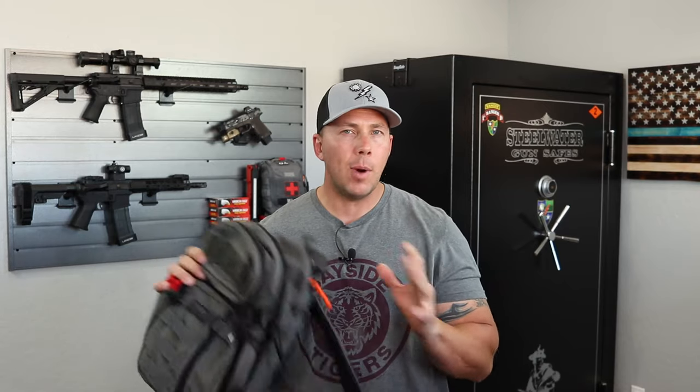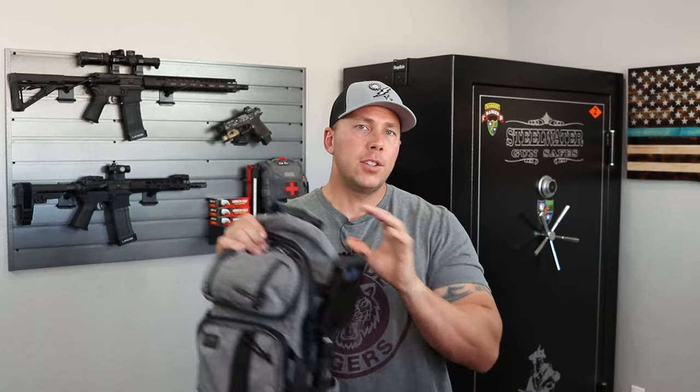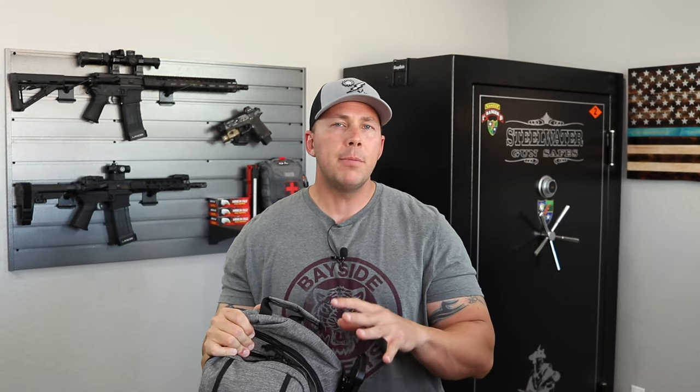The Assassin has MOLLE everywhere and all kinds of stuff going on with it. I wanted something a little bit different — the same kind of pockets and dividers but a much more clean and discreet look. This one falls in line with that externally, has that sexy asphalt gray that I'm a huge fan of, and still gives me a good amount of options inside as far as dividers and pockets.